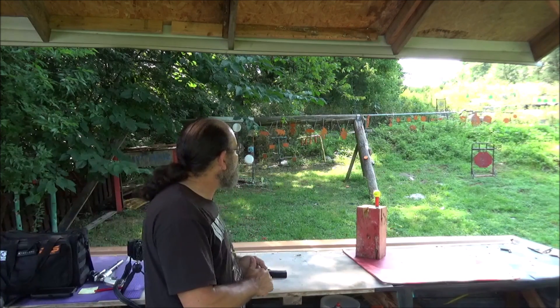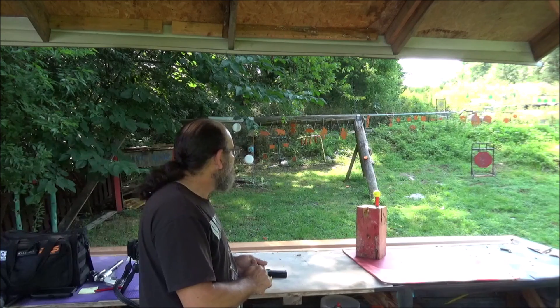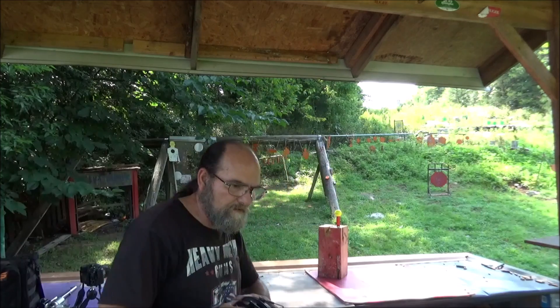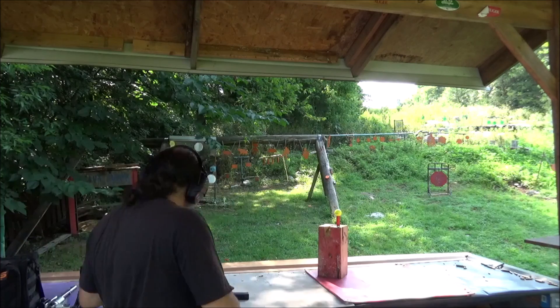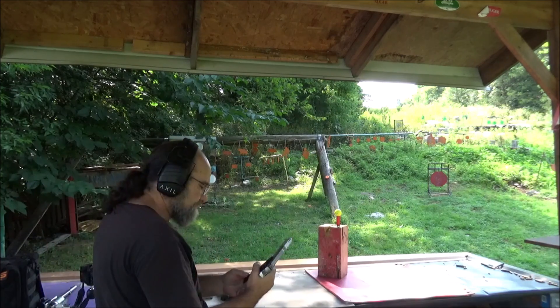Let me get the other camera cranked up for some slow-mo and we'll start out with the .22. First things first, grab some ears. Always keep it safe, everybody. Now, our .22.